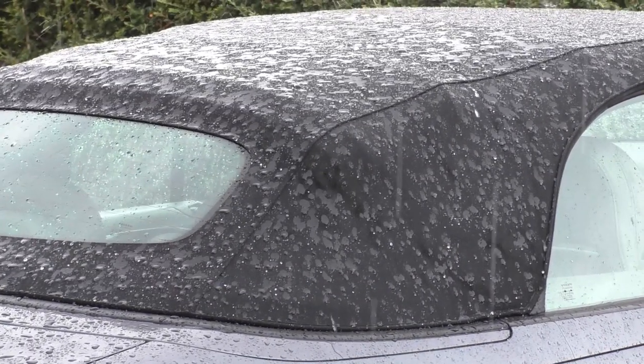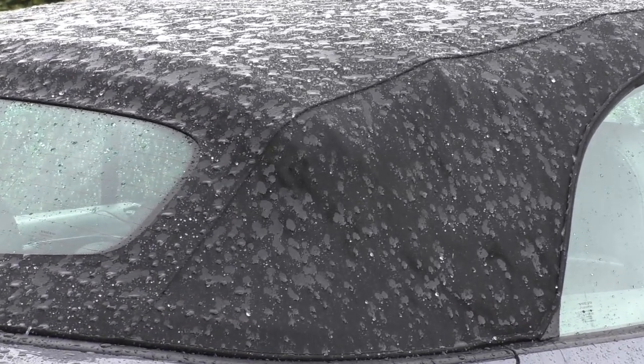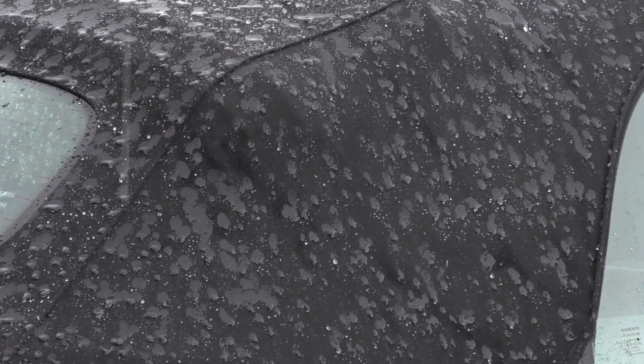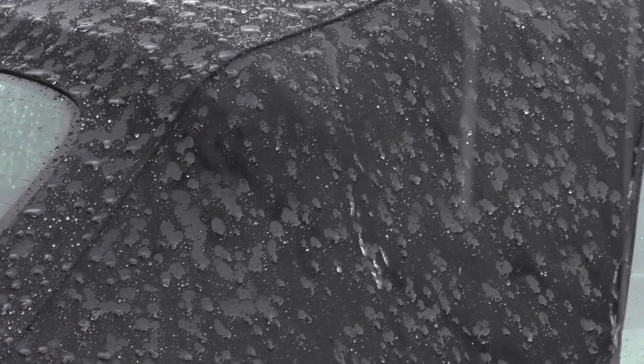As you can see in this clip — which is a thunderstorm I filmed a couple of weeks ago — once you've coated your roof in FabSeal, it will certainly help to bead water and repel it away from the fabric, but after about 10 minutes of torrential rain it will soak into the fabric.